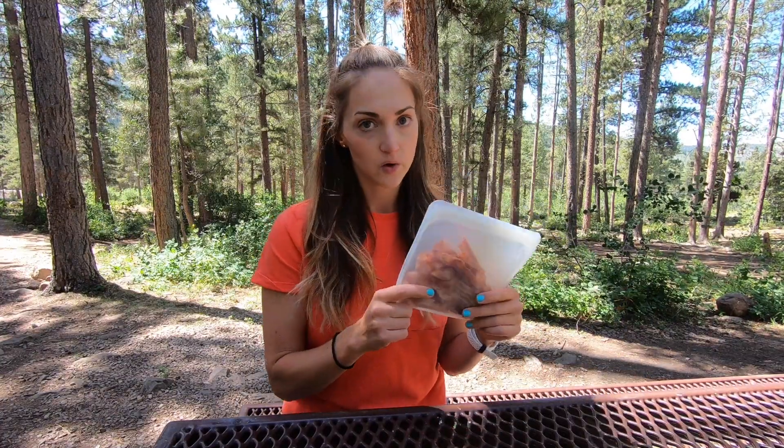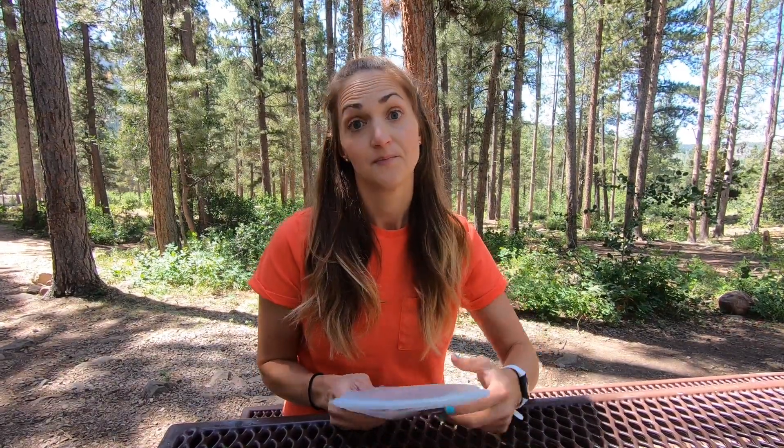This is a reusable silicone bag. If you want to know more about the best reusable bags for camping, I made a whole separate video on that and I'll link to it in the description below. These are awesome — it's just a really easy way to make things simpler at camp.